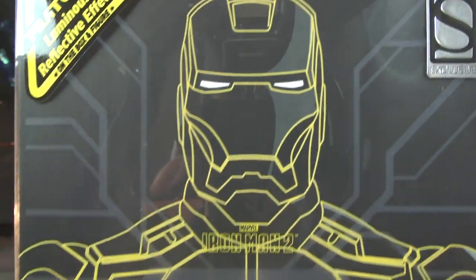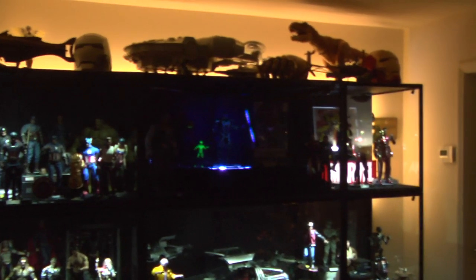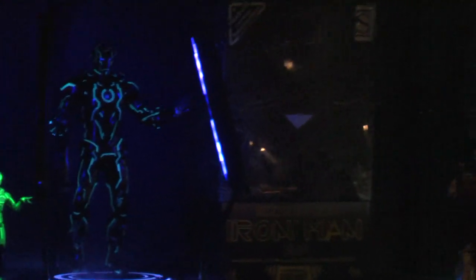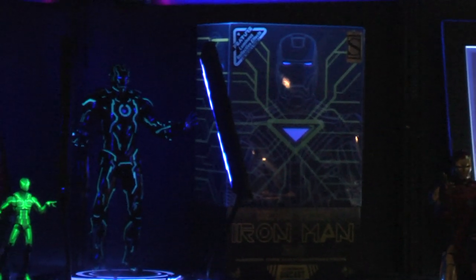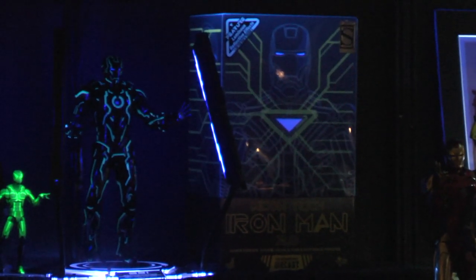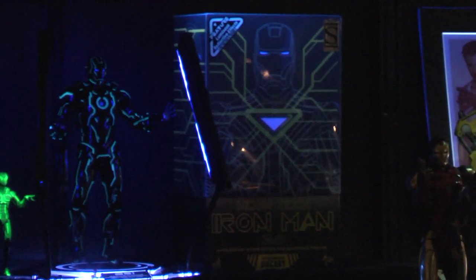That's right - luminous reflective on the box and figure. Let's test out the box and see what kind of cool effects it's packed with. I have a remote control to the blacklight, and look at that - there's a hidden pattern on the box which is revealed with blacklight. That's cool, I like it.